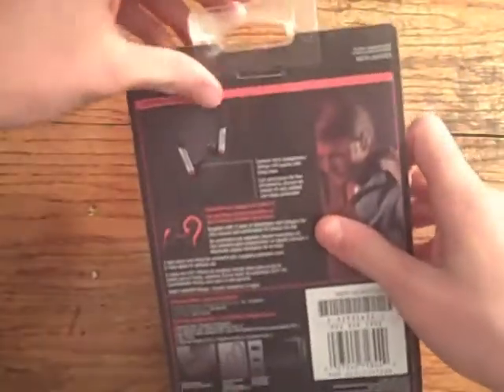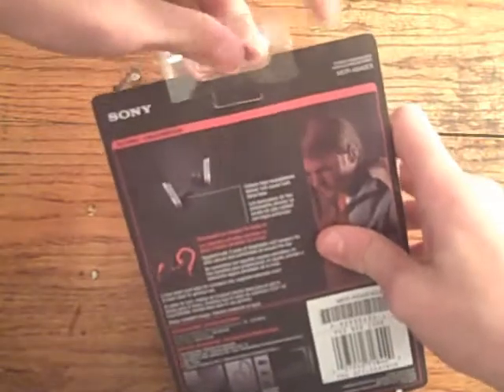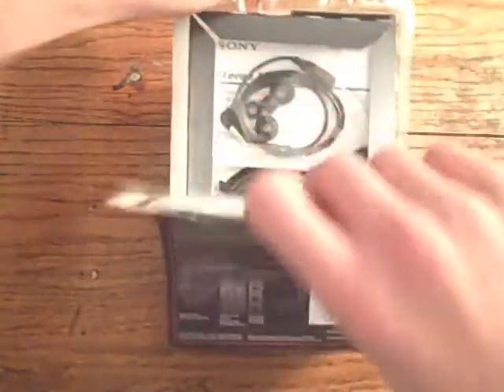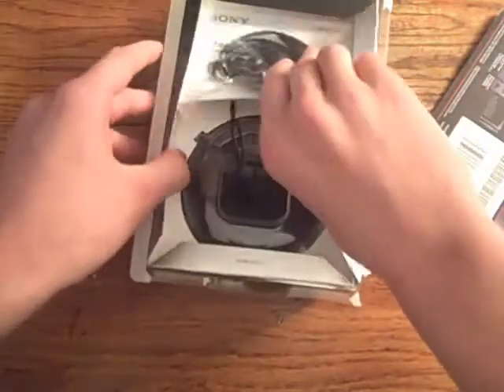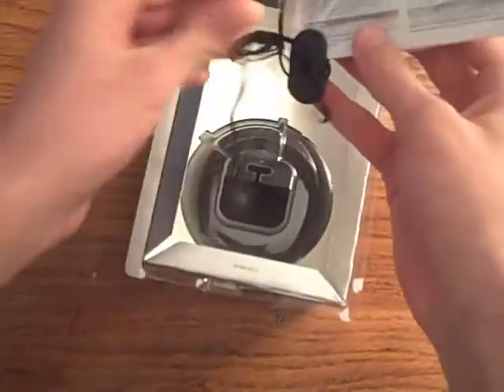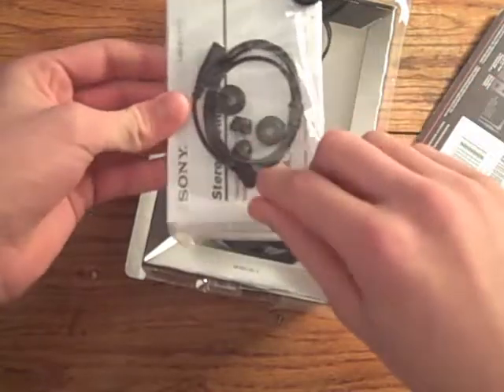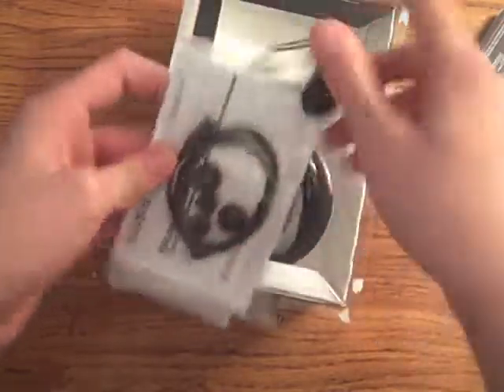Now it looks like that's it, so I'll open the box. So if you pull that out — just like that. Right here looks like there's a little attachment and some different earbud sizes.